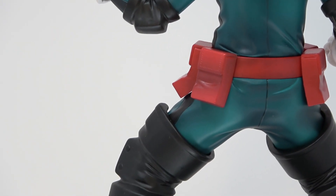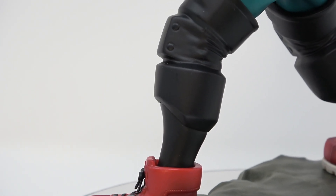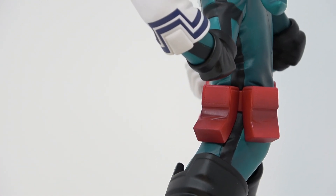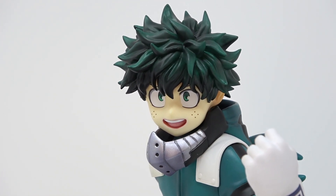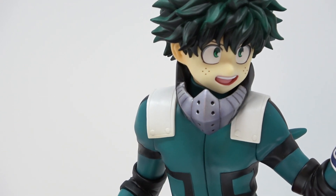It came with a little instruction sheet on how to take his hair off and how to put the alternate face on. Having had a chance to look at it, I'm very impressed — the colors look great on this figure. I really like it a lot. He looks pretty much just like he does in the anime, with some cell shading to give the character depth. It looks really amazing.